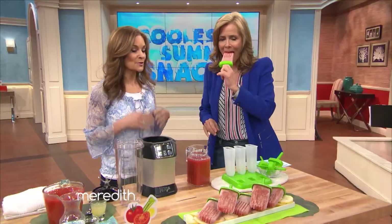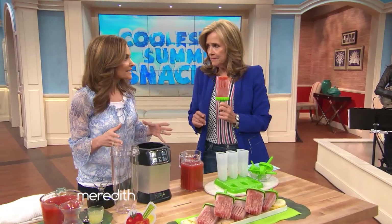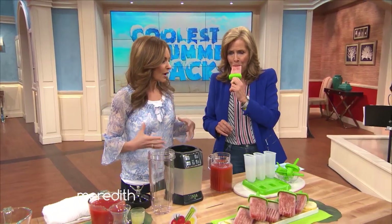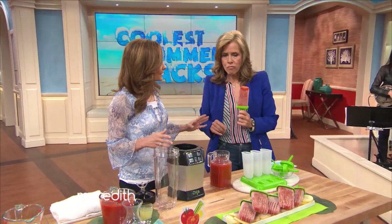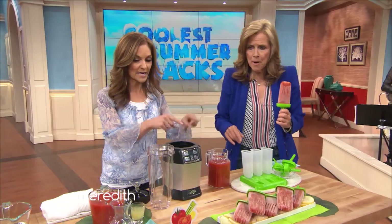I'm going to turn you on to one of my most favorite gadgets in the kitchen. It's the Ninja Blender — it's sort of like the master of all blenders. This thing has a thousand watt motor. It could mash, liquefy, blend just about anything. And the cool thing is it has this auto IQ technology. All you need to do is push a button, and this thing does all the work. So we're going to make these Pops.